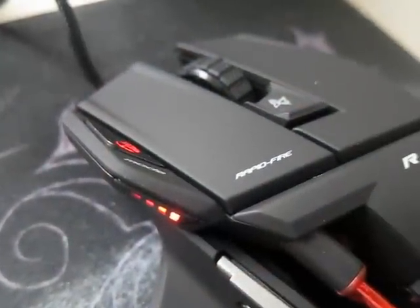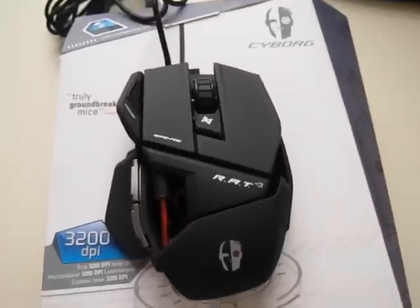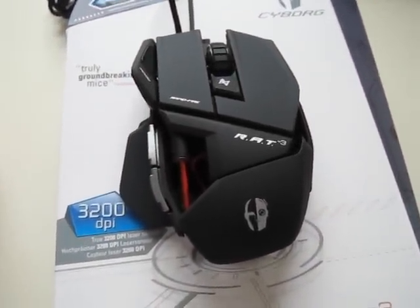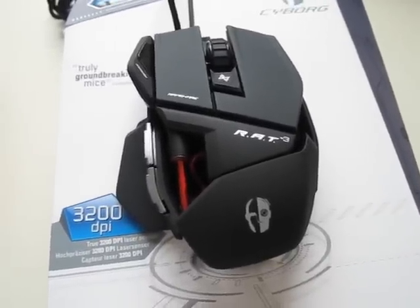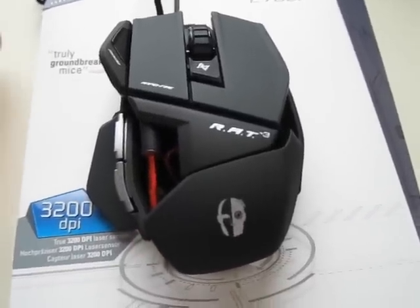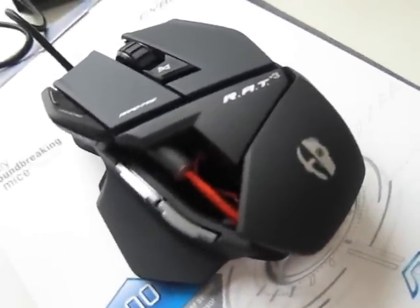When you are using it, it has a pretty nice red light which indicates the DPI setting you are using. Alright, so that is for the unboxing. Too bad I can't say anything about its features because I'm not a gamer myself, but I really love it because it looks pretty awesome. I definitely will recommend others to buy this one. And so that is it — see you next time.